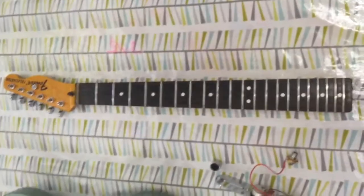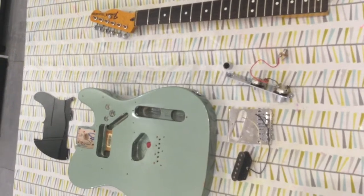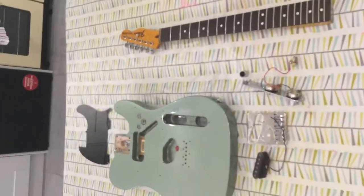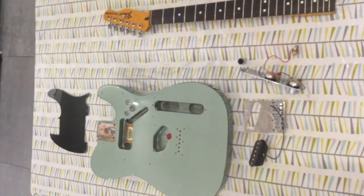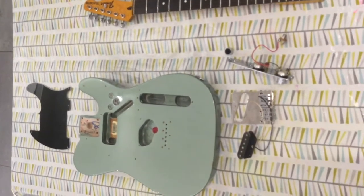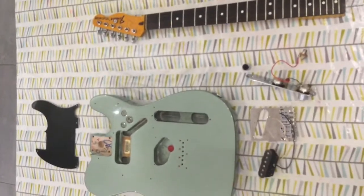I can sell it as parts — body and bits, neck and bits. If someone wants both, I'll put it together and string it up for you, or I can post it as separate parts — probably easier to post it like that. Check the listing on Reverb, Fretboard Forum, etc. When this goes, I'll use that money to buy a guitar and hopefully flip up to something else. Trades considered as always — thank you very much, goodbye.